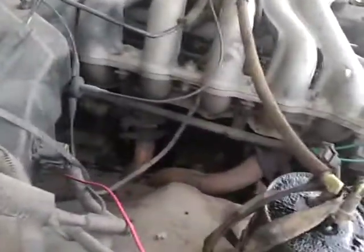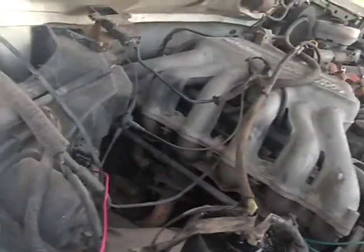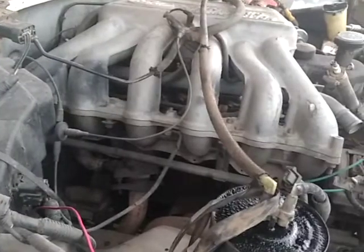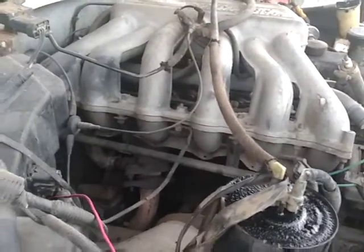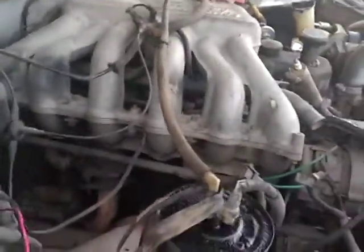I'm going to use two small turbos — probably EcoBoost 3.5 turbos, or two of the 2.3 liter turbos, which surprisingly the 2.3 liter turbo is bigger. Use two of those, and that'll go great with this — keep torque and RPMs nice and happy down low, without being too rich.